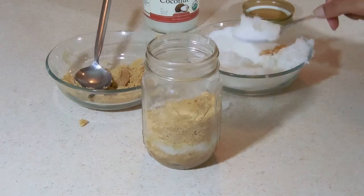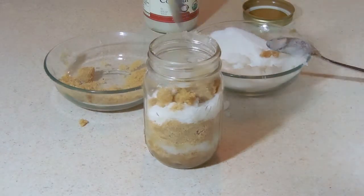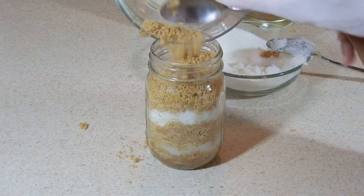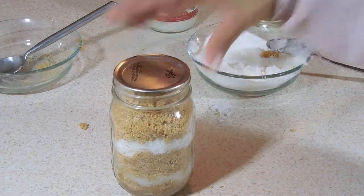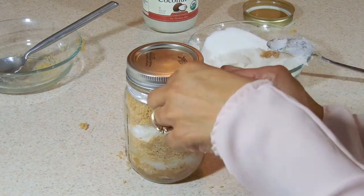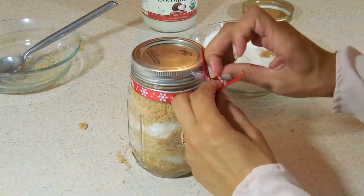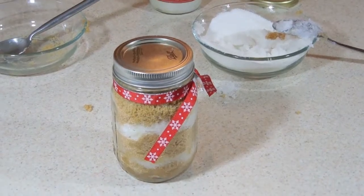We're continuing to pack this in — I'm giving this jar a candy cane pattern, but you can do any pattern you want with the brown sugar and white sugar together. We're going to fill it all the way up to the top, and once it's full we'll put on the lid and decorate it with a pretty ribbon. I'm using two ribbons to give it a variety of colors. And that's it for the brown sugar scrub!